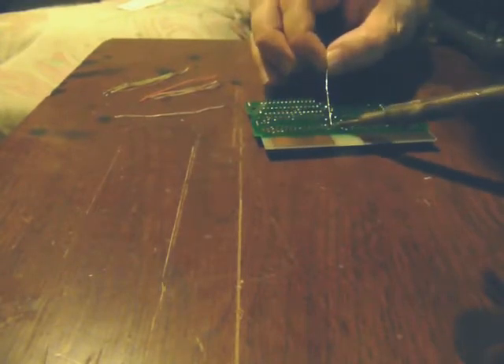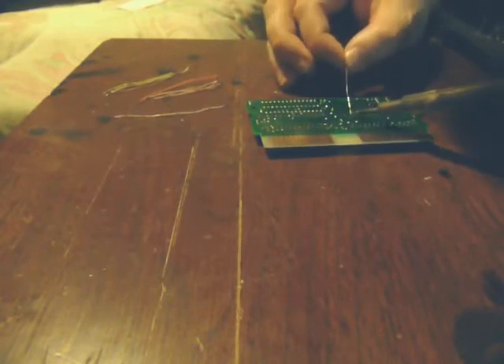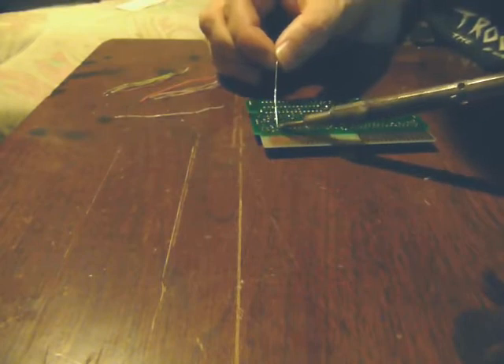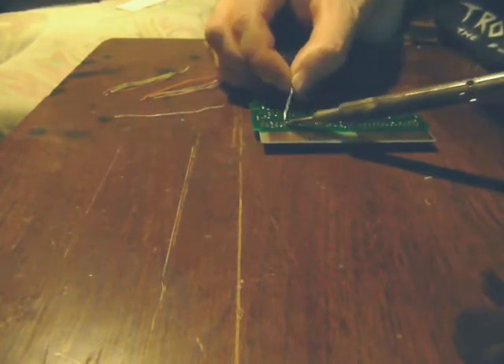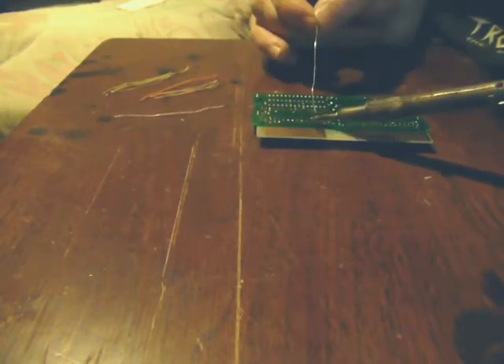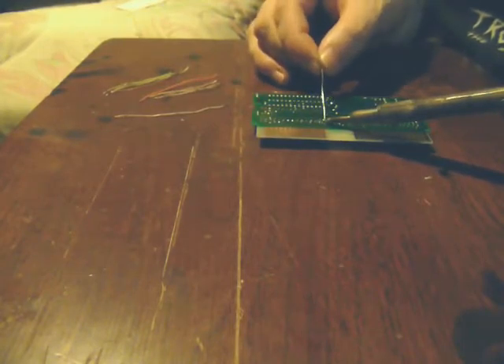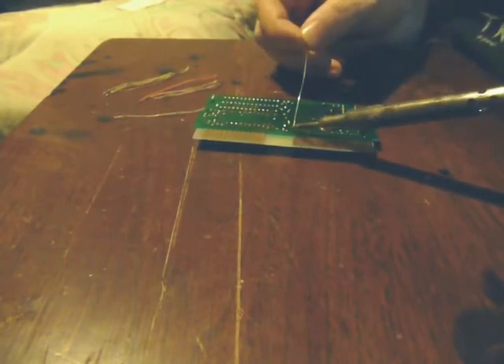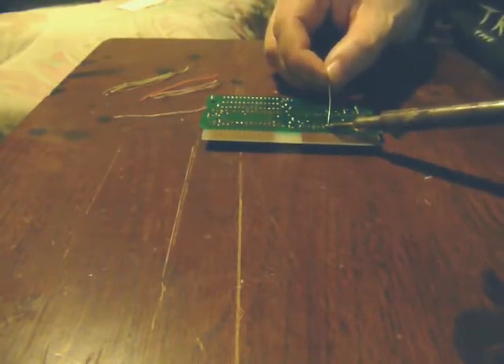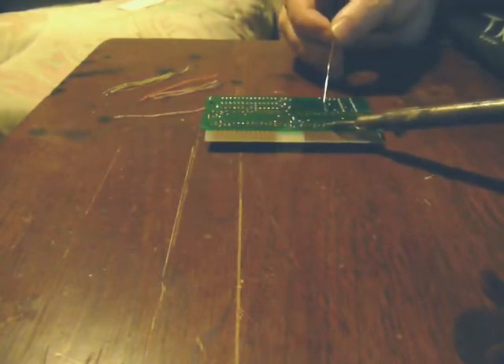My soldering technique — I'll be the first to say — sucks, so I don't need any comments about it. All I'll do is just tack a couple legs first, and then I'll do a real lazy run on long runs. I usually don't even lift the soldering iron up, just run with it. Remember, where we lift those legs up, don't fill those holes in — you'll just have to clear them out in the next couple minutes anyway to actually run the jumper wires.